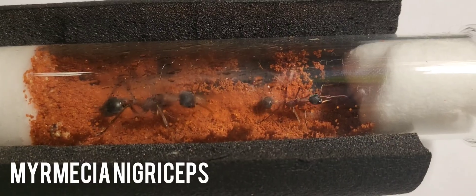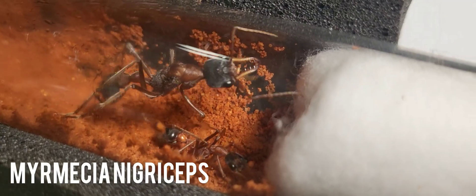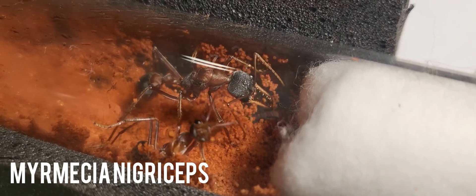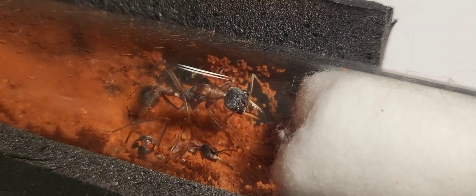This video is going to be about how I make my Outworlds. Here is a small colony of Mimicia nigriceps — also known as black-headed bull ants. It's just the queen and her worker. They are by far the most aggressive ants I have.